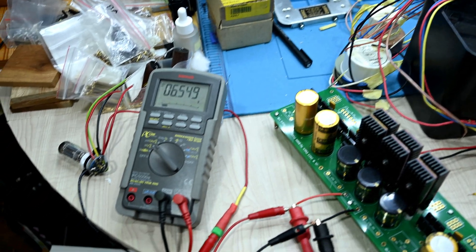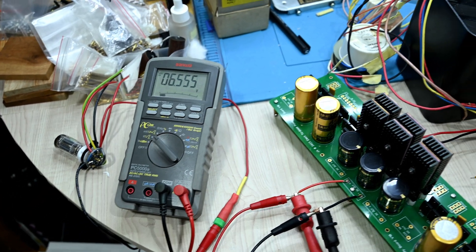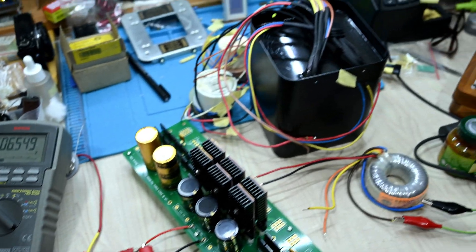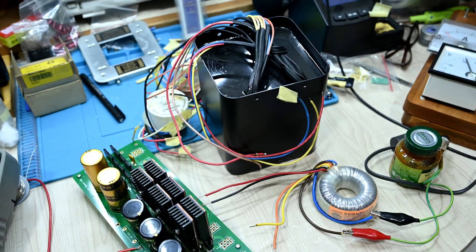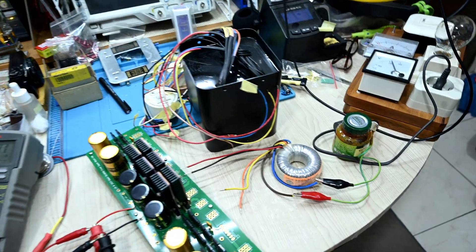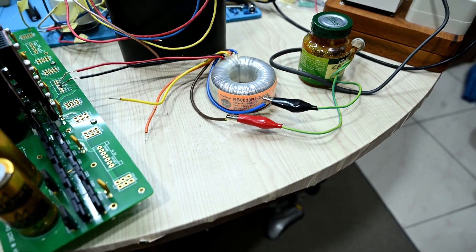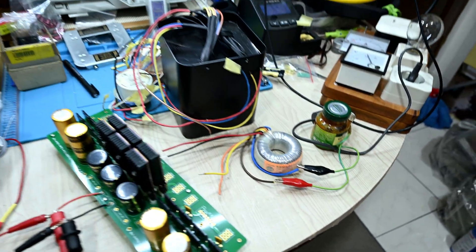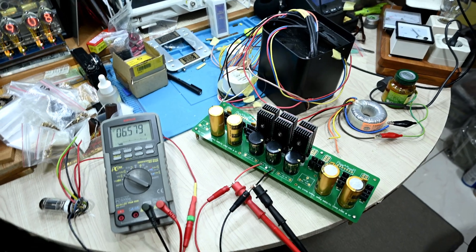The 12AU7 should be running at about 6.3 volts. I know 5.5 or 5.6 is still doable for this kind of tube, but I think I need to either reorder the power transformer or use an alternate transformer like this Talema or some other option. I'll think about what the best option is.